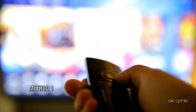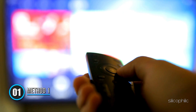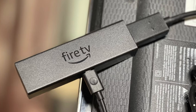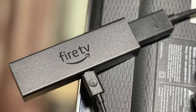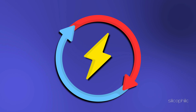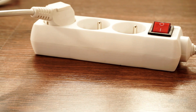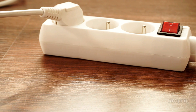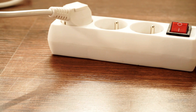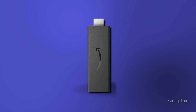Method 1: Check Powered Source. This is one of the most common problems with the Amazon Fire TV Stick. When the Fire TV Stick is connected to the TV, it needs to be connected to a constant power source using the bundled adapter. You need to check the power source and ensure it's switched on. If there is an issue or loose connection with the power source, you won't get a reliable signal on Amazon Fire TV Stick.